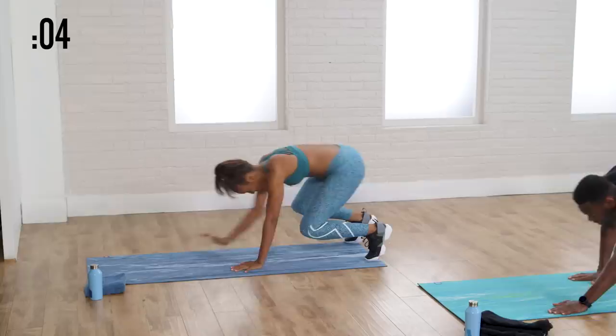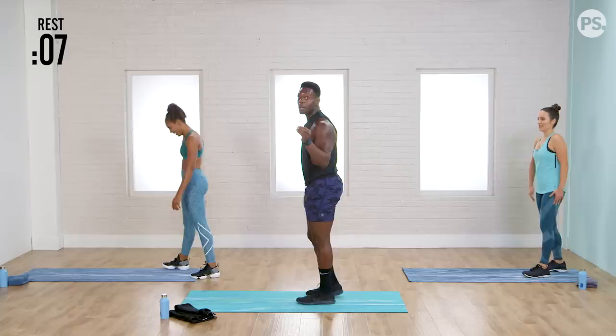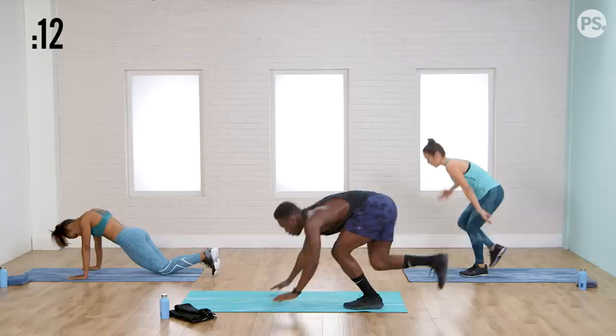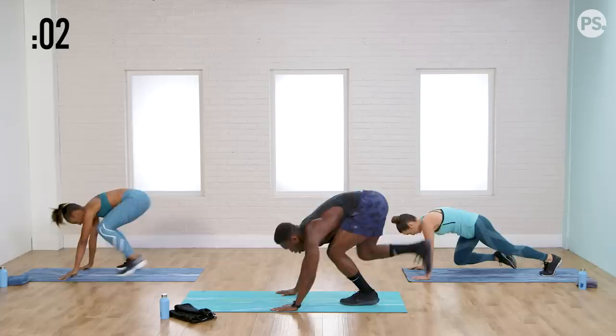Now if I say rest and you're in the middle of an interval, you can finish that interval — don't just stop there and fall to the ground. Now left leg, single leg burpees, only 20 seconds at a time, so really give me your all here. Bend the knee, hands right in front, jump it back, push it up if you got it, in and up. 20 seconds at a time — first jumps of the day. Tara's giving you a great modification.